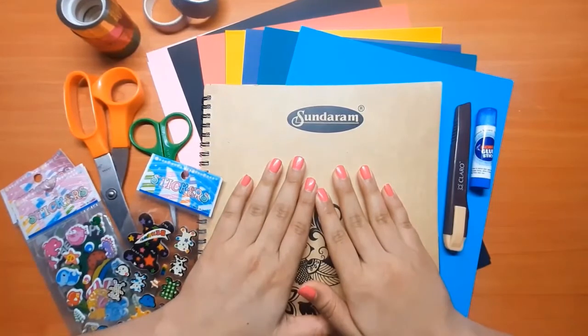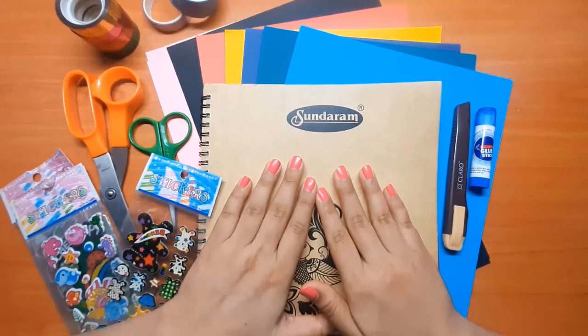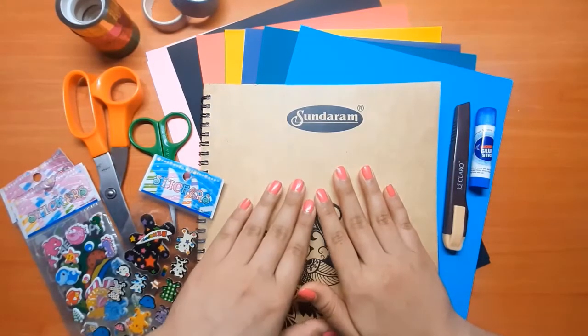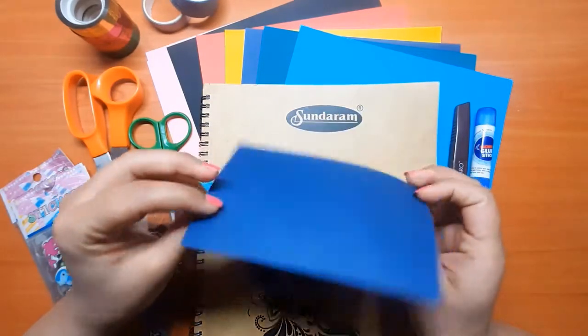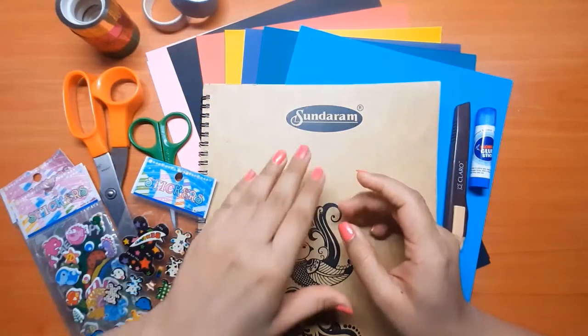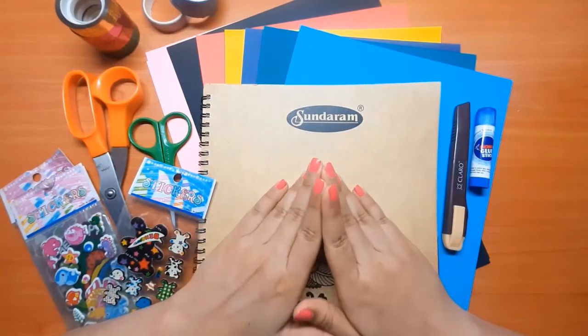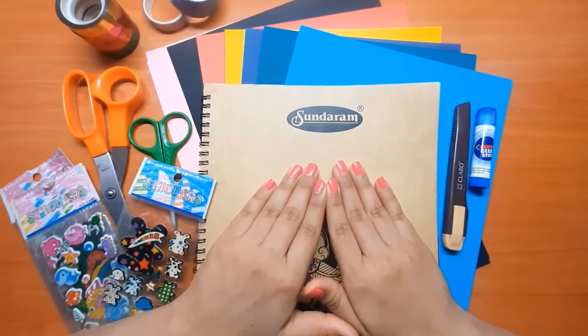Hi guys and welcome to my channel! Today in my very first video we are going to talk about scrapbooking. So what is scrapbooking? A scrapbook is a collection of memories. 'Scrap' basically means a piece of something that you don't need anymore, like movie tickets, airport boarding passes, and even a little piece of color paper. You can creatively use these in your scrapbook. We collect all these memories and make it into a keepsake journal, so after five or ten years when we turn the pages we get to revisit those good old days.